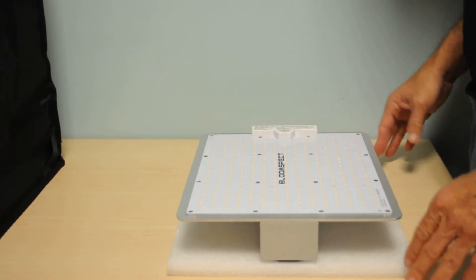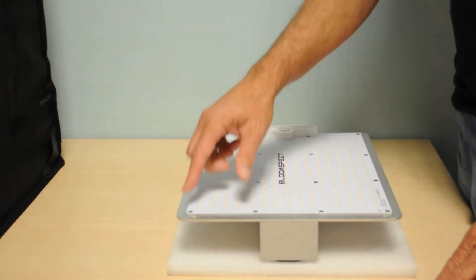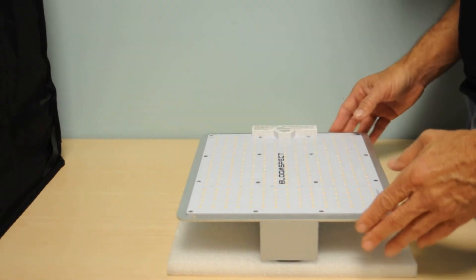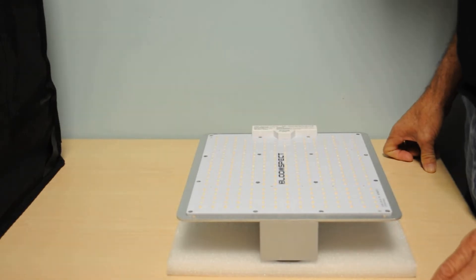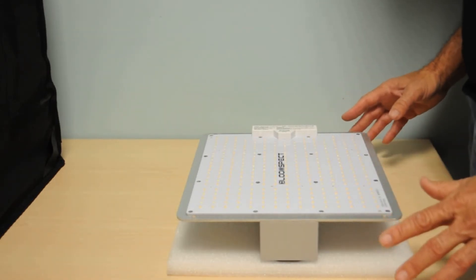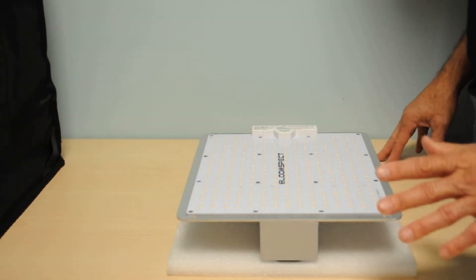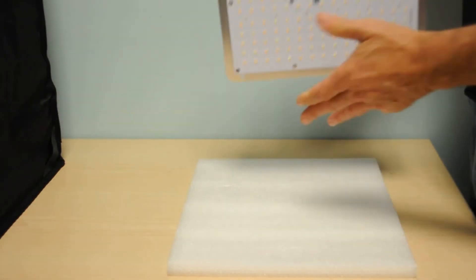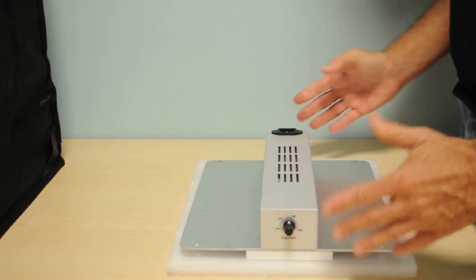Here's the BloomSpec S1000 brand spanking new right out of the box. The light uses quantum board technology — it has an 11½ by 10½ inch quantum board with 300 LEDs. According to the specification sheet, the light uses warm white light with additional red and infrared LEDs, which produces a natural sunshine type of spectrum. Infrared is becoming more and more popular; growers feel it helps their plants flower more profusely. On the flip side, we have a Sosun driver and the all-important dimmer switch.